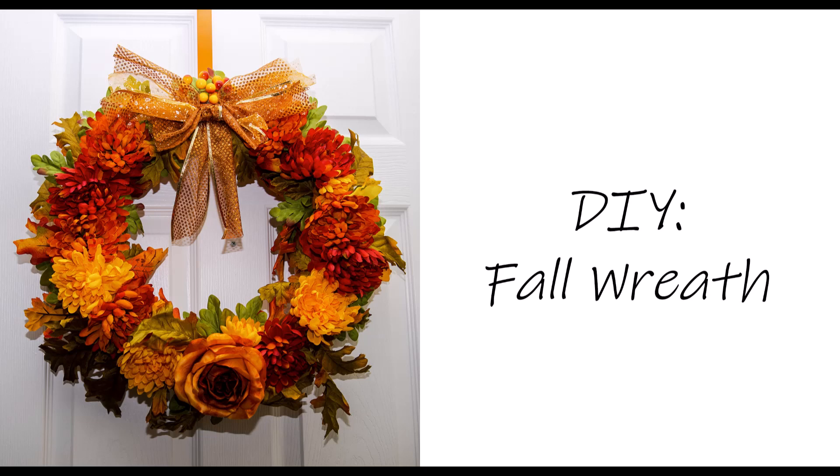Hey y'all, I got another DIY — I made me a fall wreath and I love this one! I got the wreath form and ribbon from Dollar Tree, but the flowers from Hobby Lobby. They were on sale for half price. All together my whole wreath cost about $23. One that's pretty bought in the store would probably cost twice that much, so I'm really happy about this one and I hope y'all like the video.